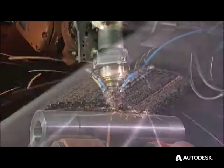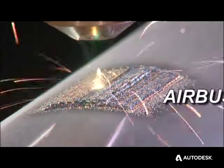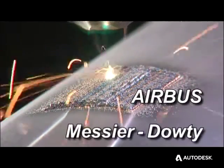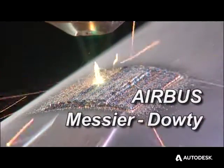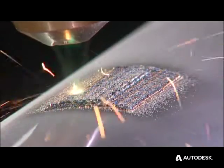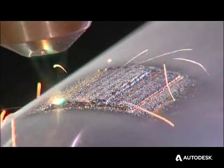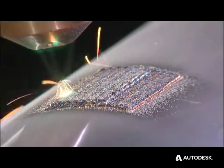This is a Technology Strategy Board collaborative project involving partners Airbus and Messier-Doughty. DMD, as the process is known, involves the accurate placement of a metallic additive in powder form into a molten pool created by a fibre laser impinging onto the substrate where the material is required.